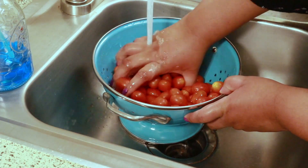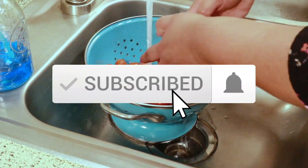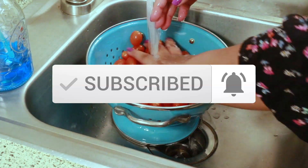Before I get started, if you haven't subscribed to my channel yet I'd be glad to have you. Be sure to click the notification bell so you know when I upload new videos.